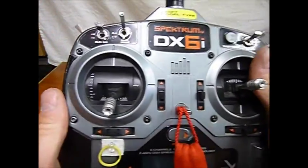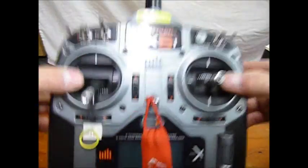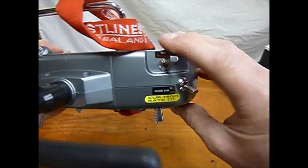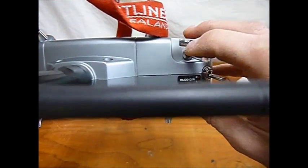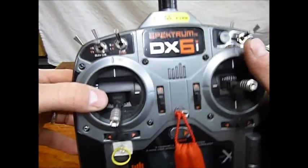Just a quick thing on the DX6i, which I got with my Blade 450 helicopter. Great transmitter. One thing I did find odd is that the throttle hold switch only works for your helicopter, and that disables the engine, which is great. I know you've got the throttle cut for your airplane,